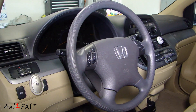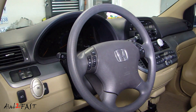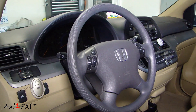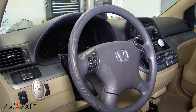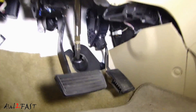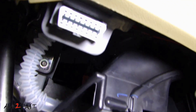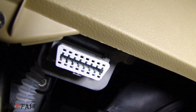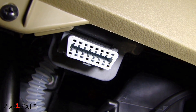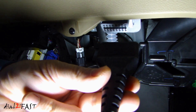To connect the scan tool to your vehicle, you first need to locate the OBD2 connector. Typically it's found on the driver's side underneath the dash. Some of them are behind a plastic cover. On this Honda, it's located underneath here. That white connector is your OBD2 connector, or sometimes it's referred to as a DLC connector. Here I have the scan tool's data cable — plug it into the DLC port.